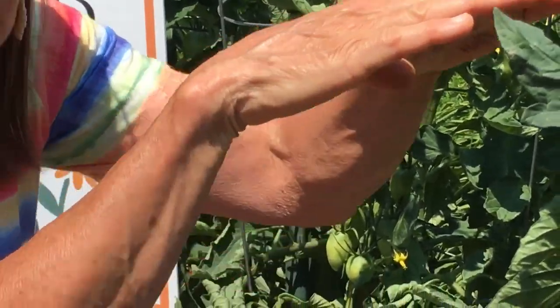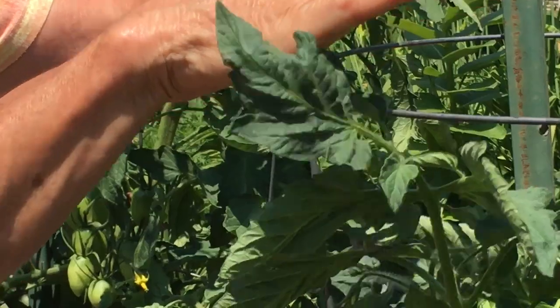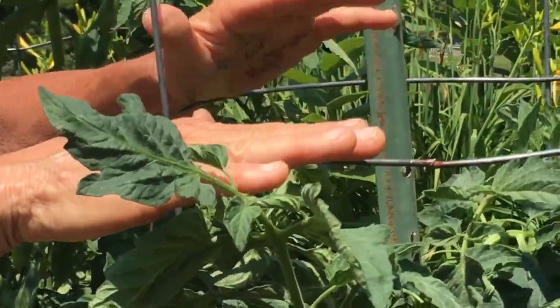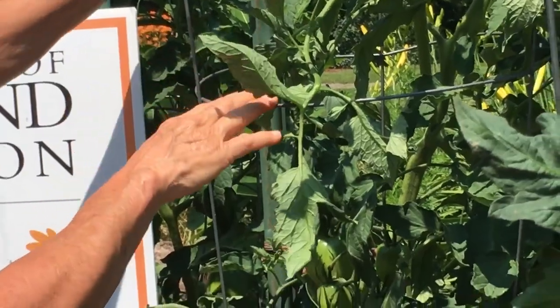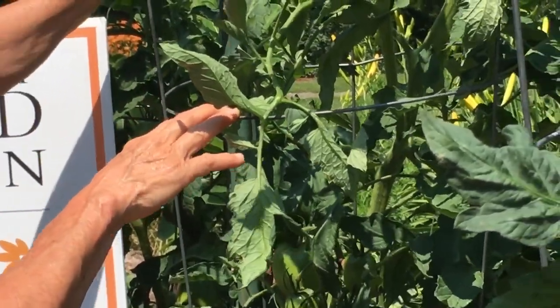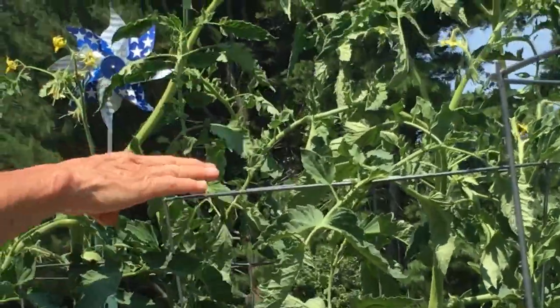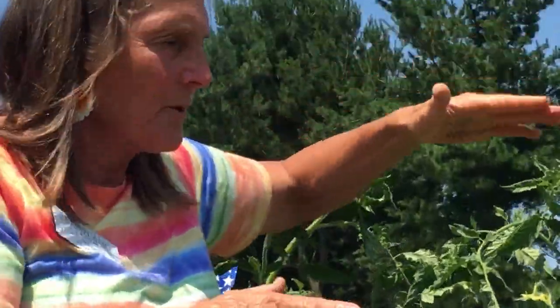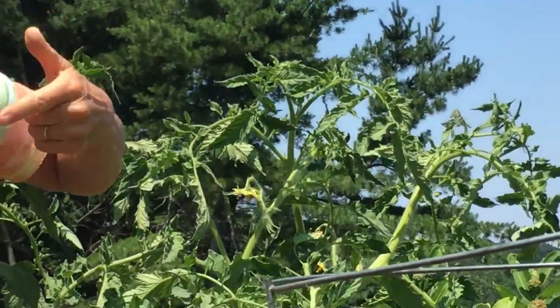The symptom is the curling and somewhat leathery leaf, usually on indeterminate tomatoes. Some tomatoes are determinate — they fruit at a certain height and stop growing, which is probably the cultivars she has here. These are indeterminate cultivars that keep growing. One concern I have is that they're going to grow above her stake, so I'm recommending she put another six-foot stake on top to support the top of the plant.